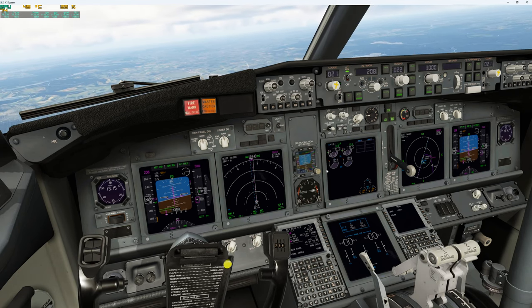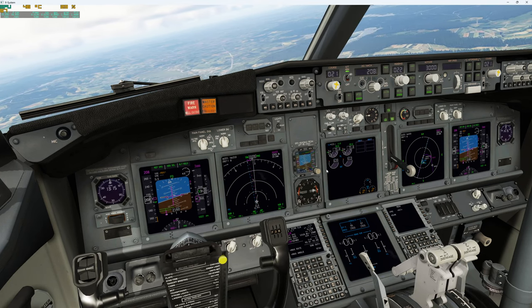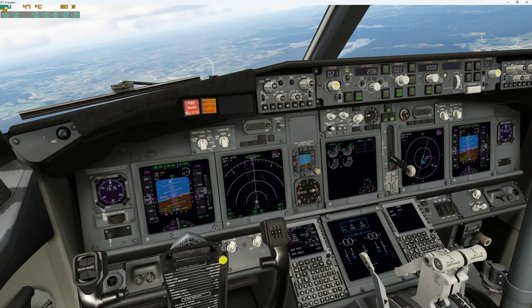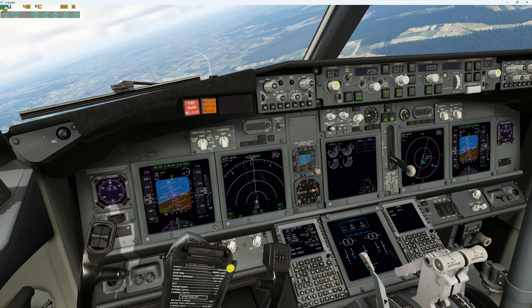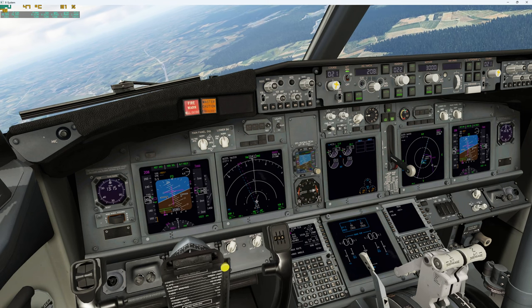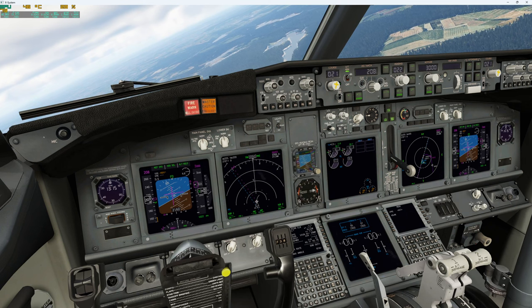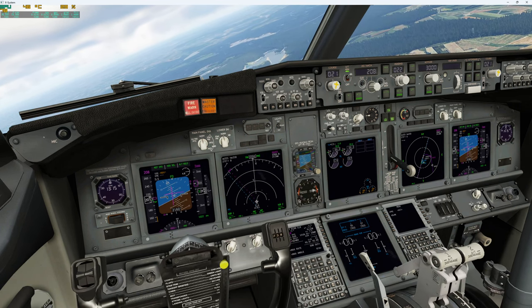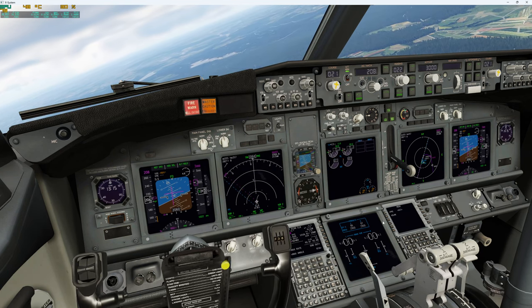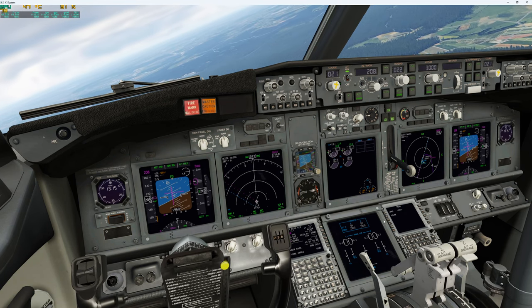If I just turn it to 10 degrees of bank, it very, very slowly goes down — I haven't put any ailerons in. It slowly descends. If I put it to 20 degrees, it starts descending and if I put some back pressure on to keep altitude, it's very little input needed to keep the altitude, and basically no aileron input, as you can see.